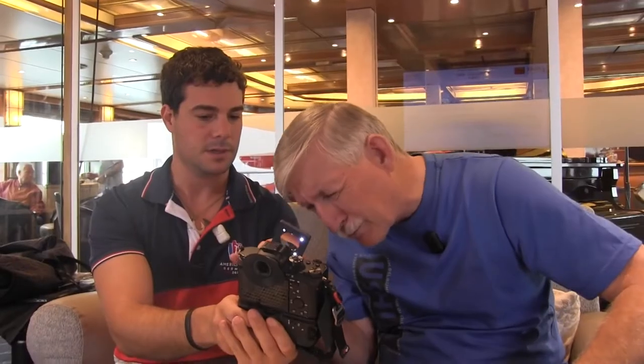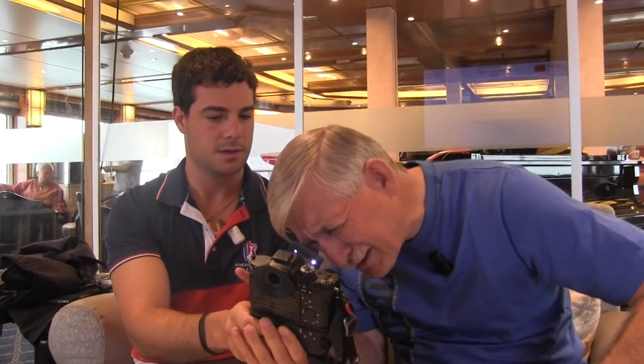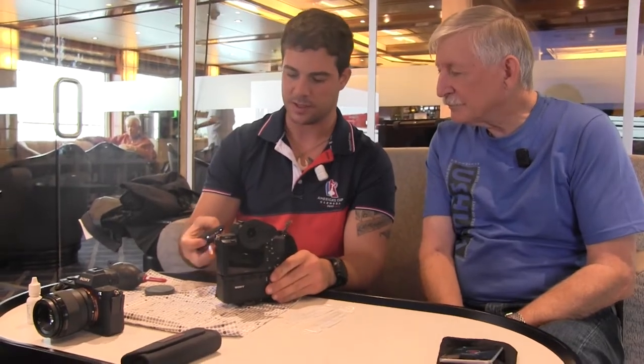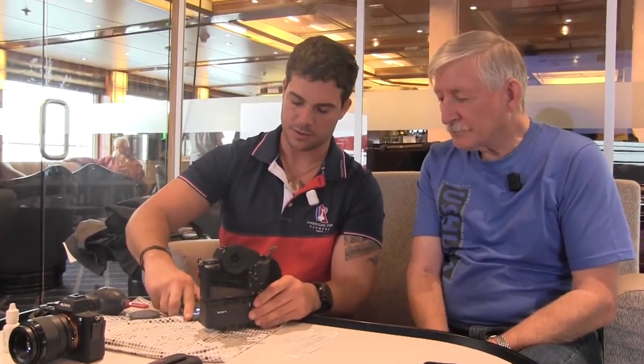Right now there are just some real fine hairs on there. It's kind of hard to see because of the reflection, but you'll see there are real fine hairs. You can pick these up at a camera store or online.